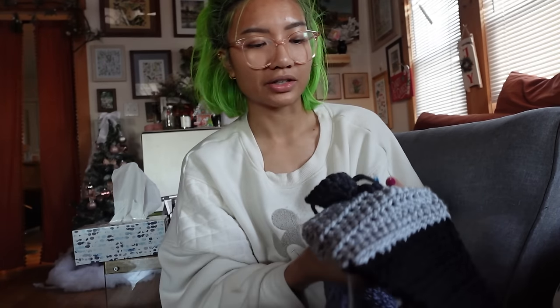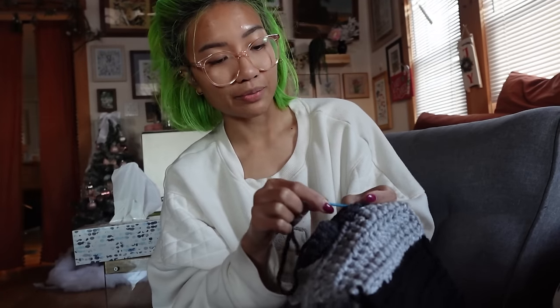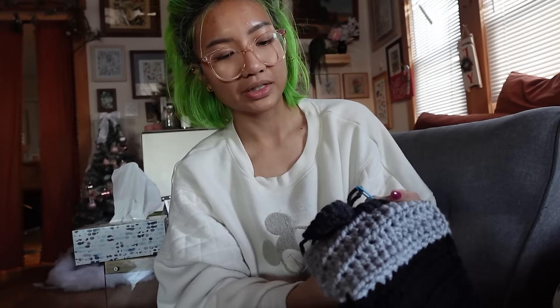Now I'm watching Mean Girls the musical — like based on the Broadway show — and I'm going to watch the Mean Girls movie tomorrow. I'm just going to say it: I really enjoyed Mean Girls the musical on Broadway. Anyway, I'm sewing on the heart motifs before I sew everything together because it'll just make everything easier. I'm really bad at sewing things on, so let's see how it goes.